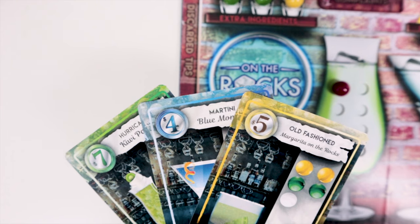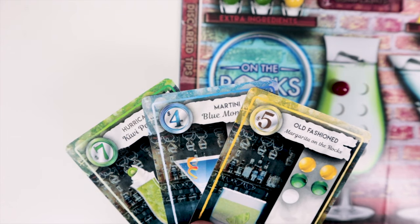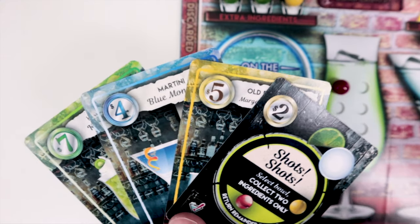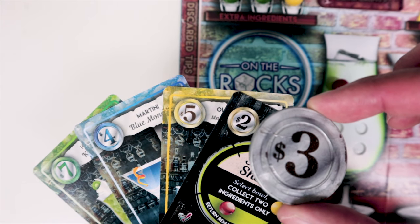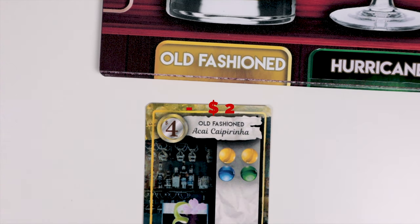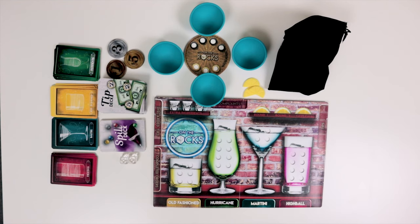To score, add up all your recipe cards finished in the completed orders tab, plus all the active tip cards that were not discarded. You can also include bonus coins, and then subtract $2 for each incomplete recipe to tally up the final score. High score wins, and if there's a tie, the person with the most completed drink recipes will win.